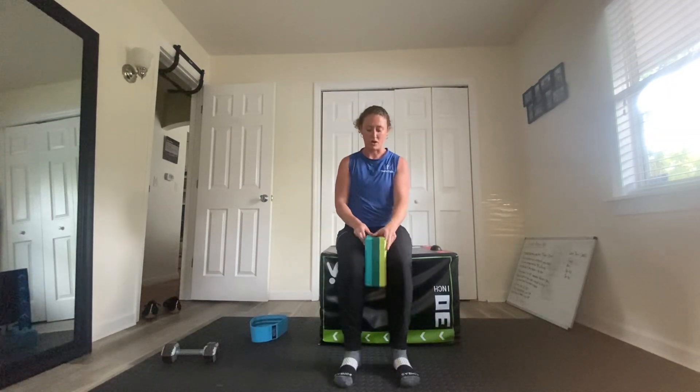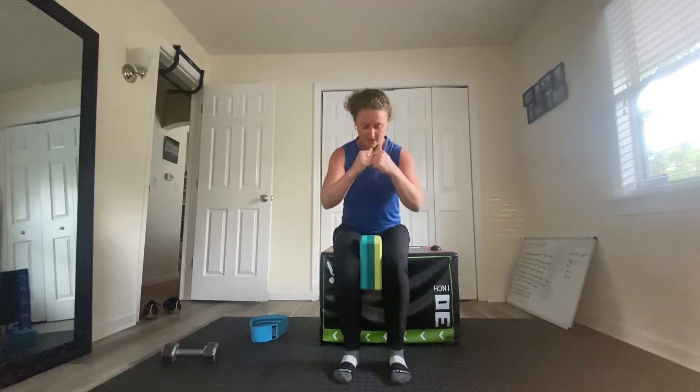For the first part, you just get a ball or yoga block, find neutral spine, just press in — one, two, three, four, five — so you get about three of those in for the first 15 seconds, and you keep that squeeze and sit to stand.